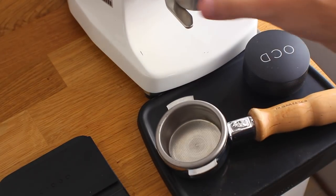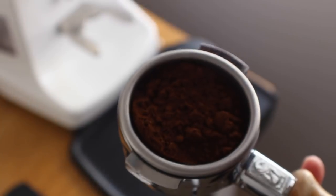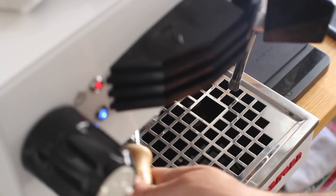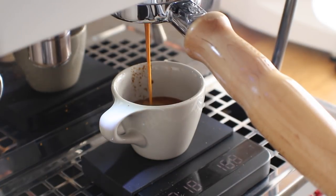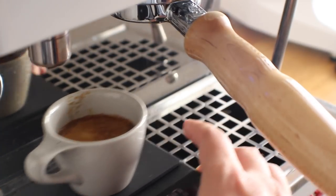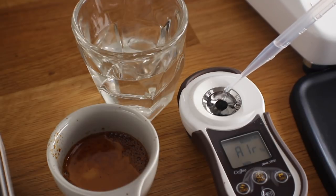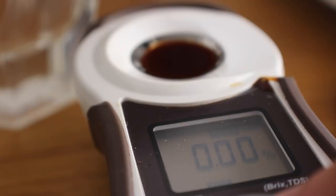Now it's time to get nerdy. Shot one is a standard cup with no stir and no swirl — no agitation at all before taking samples. All shots are 20 grams in, shooting for 36 grams out, keeping time as consistent as possible. I'm zeroing out my TDS meter on every shot for accuracy and taking samples from the very top of the espresso. Shot one comes in at 35.2 grams out, and the TDS reading is 8.77.